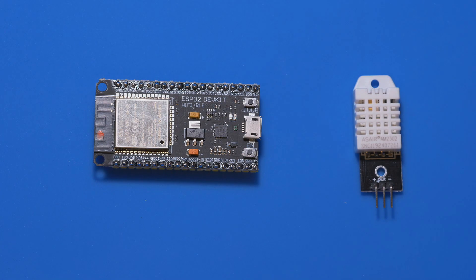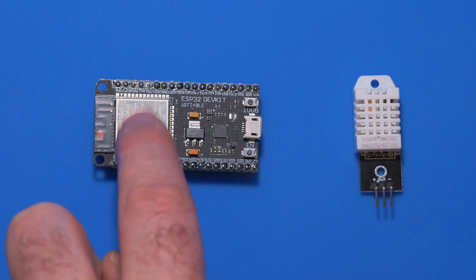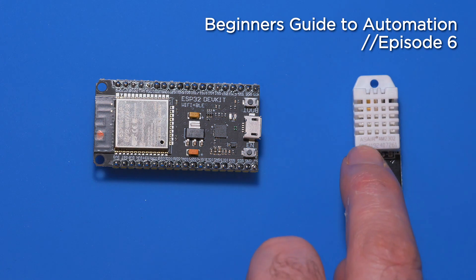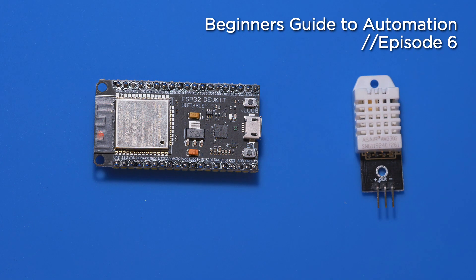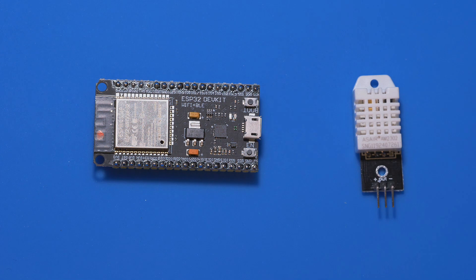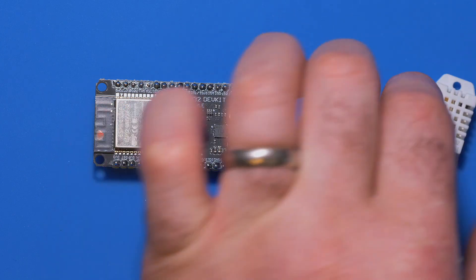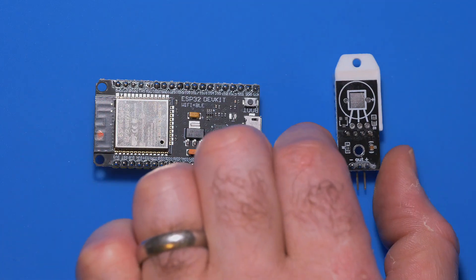In today's episode, we're going to be learning how to get information from an external sensor onto the ESP32. The sensor we're using today is the DHT22 or the AM2302 — it's the same device really. If you followed along on my first episode, this is the one I recommended and it's linked down below on episode one. I'll also link it down below on this episode.